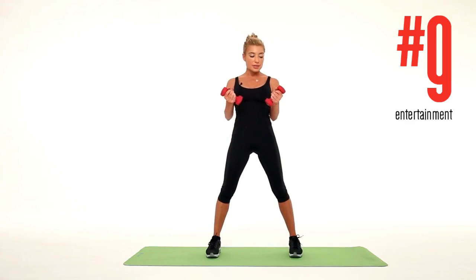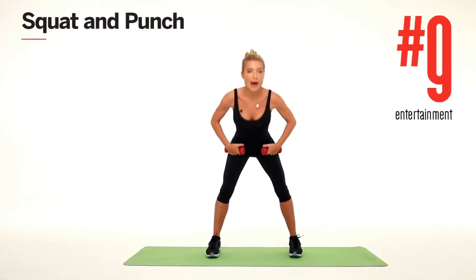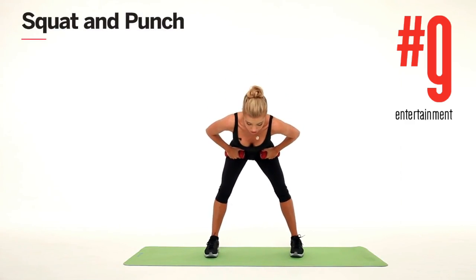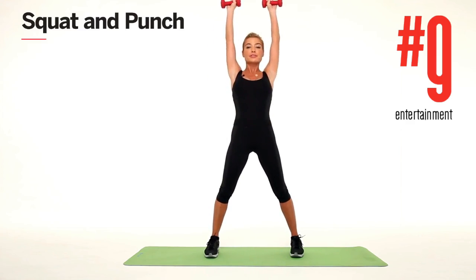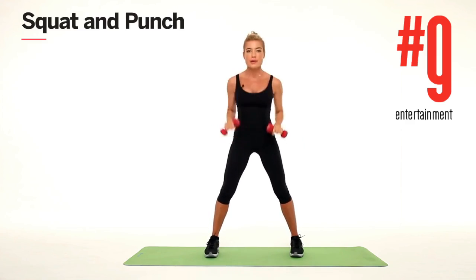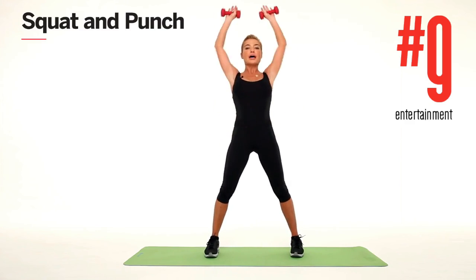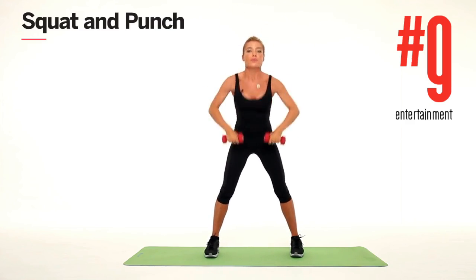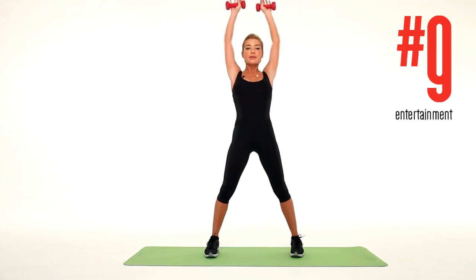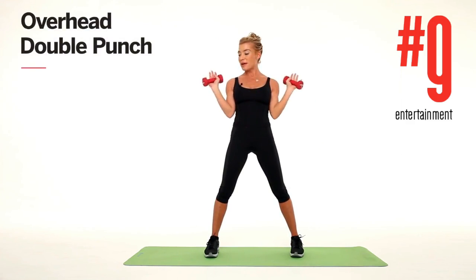The first thing we're gonna do is put our weights right at our hips. We're gonna squat back, bringing our chest to the ground, straighten up, and lift those weights to the ceiling — drop and lift, drop and lift. Make sure that you bring your shoulders down as your hands come up. You can do up to 30 repetitions of this move.